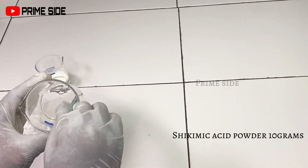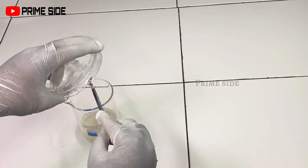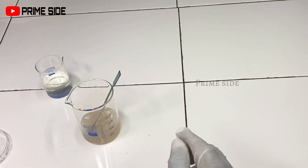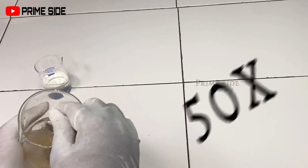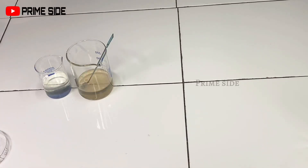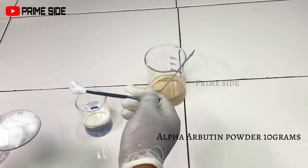Next I'm going to be dissolving my shikimic acid powder. This powder is a recently developed skincare active that is very powerful with multifunctional capabilities — it actually shows antiviral, exfoliating, anti-acne, whitening, moisturizing, and even anti-dandruff activity. It is actually an AHA, which is an alpha hydroxy acid, but according to studies it is 50 times more powerful than glycolic acid with little or less irritation compared to glycolic acid.